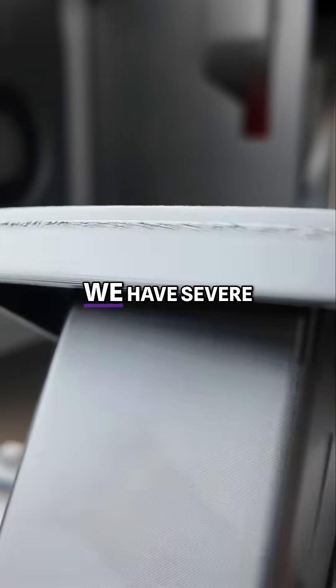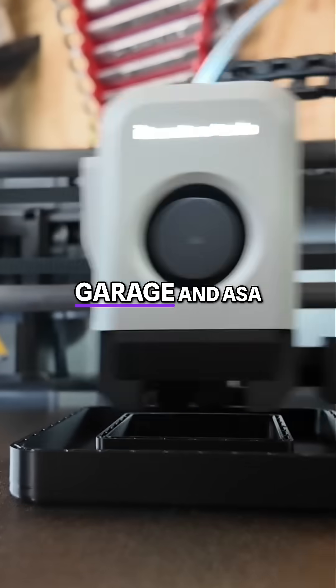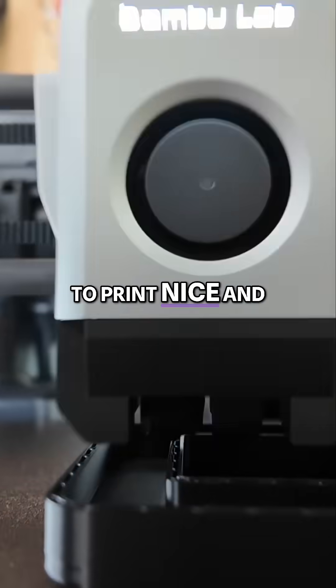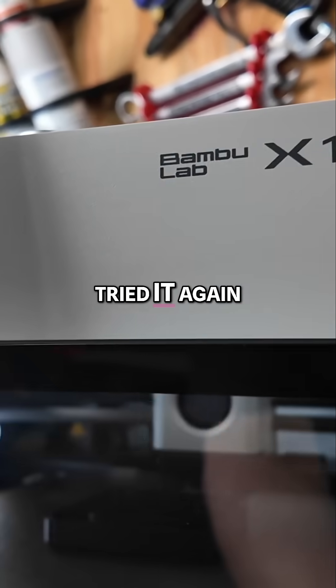The only problem is we have severe warping on the part. It's still a little chilly in the garage, and ASA likes to print nice and warm. So we upped the bed temperature, preheated the printer, and tried again.